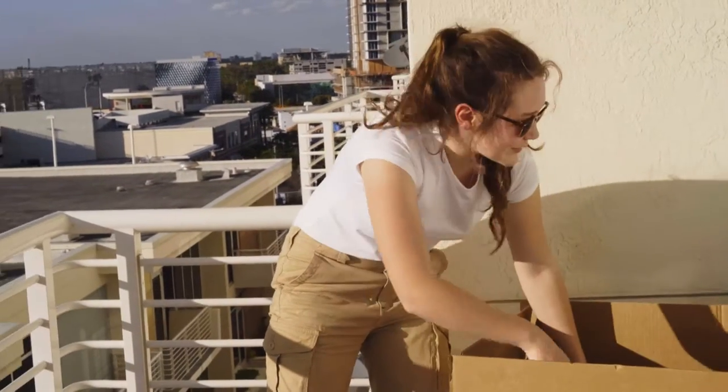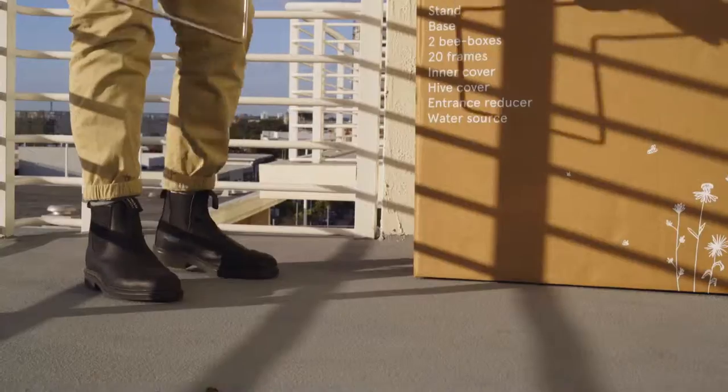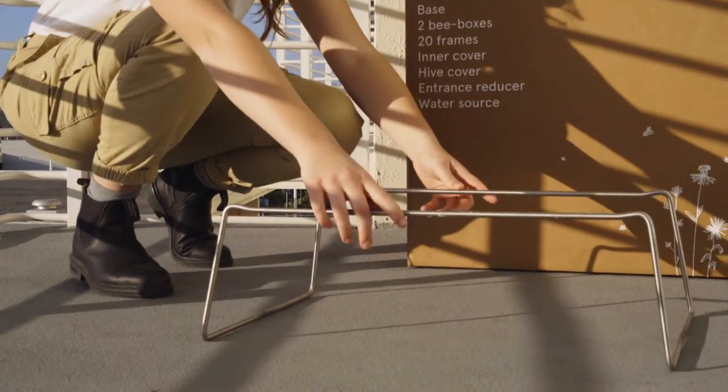Setting up a hive is a little like assembling a fancy dessert, like a multi-layered cake. The first layer of our cake is the stand.